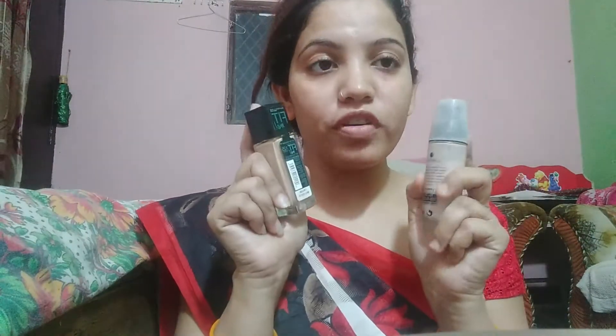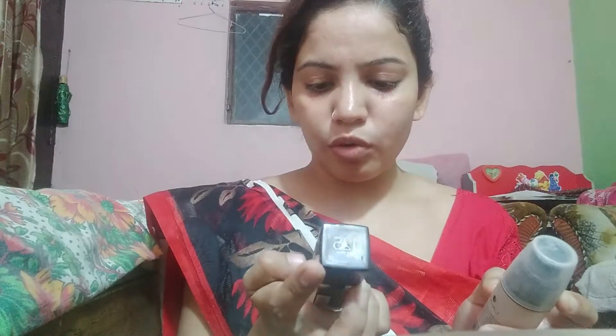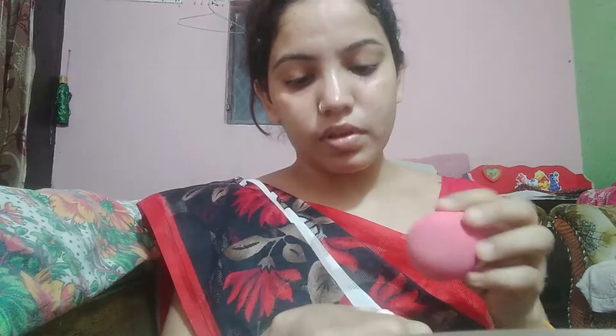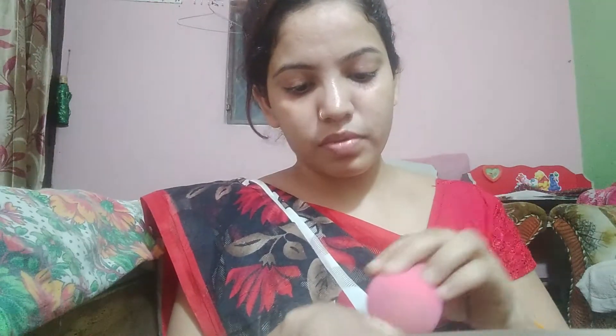Next is foundation and I am using two foundations. First is Fit Me in shade 105, normal to oily skin, and this is my Lacmy Obsolete. I will mix them up to a shade which makes it very good. I will mix it and dab dab.